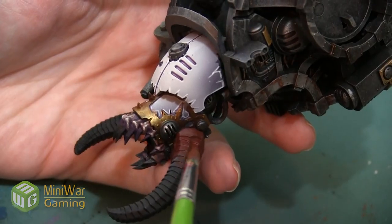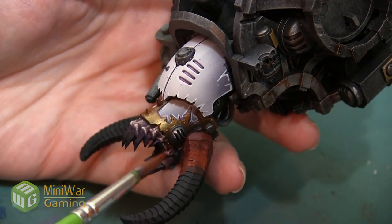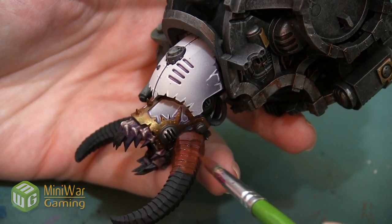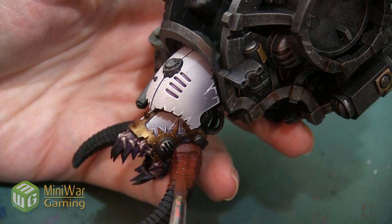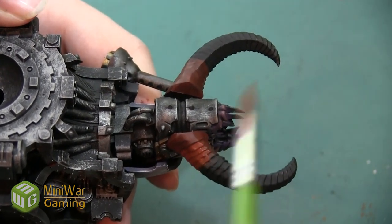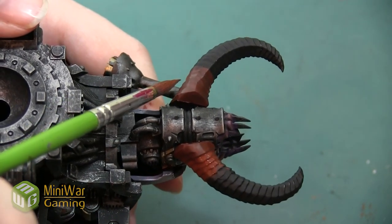This is going to help us blend the colors together and create a gradient so we can go all the way to a really light color at the end of the horn. Since we have Lahmian Medium in our paint it may take a couple of layers to really build up the color, and we can also use this layering process to paint slightly less of the horn each time we apply it — that will also help blend the colors together.